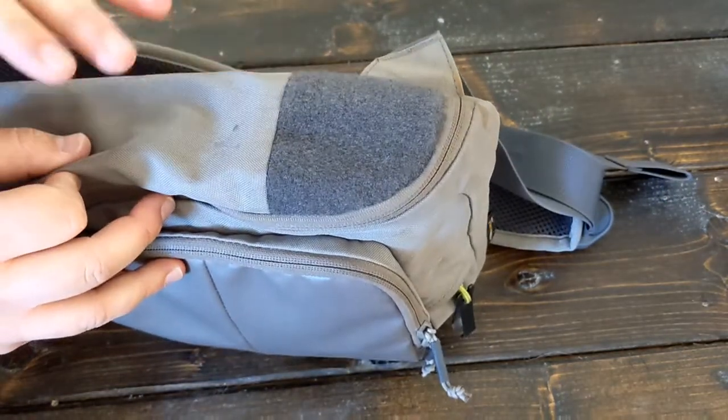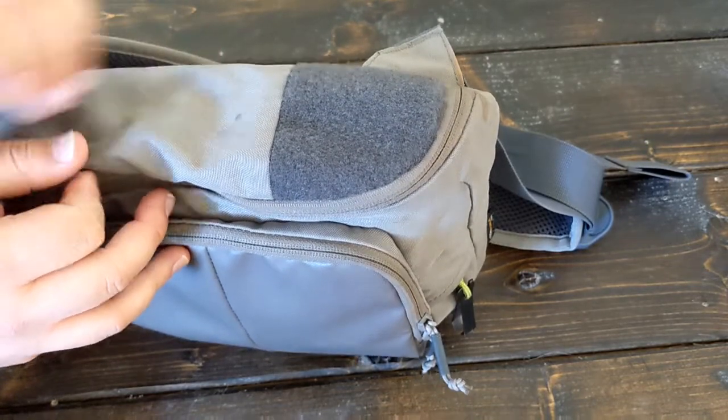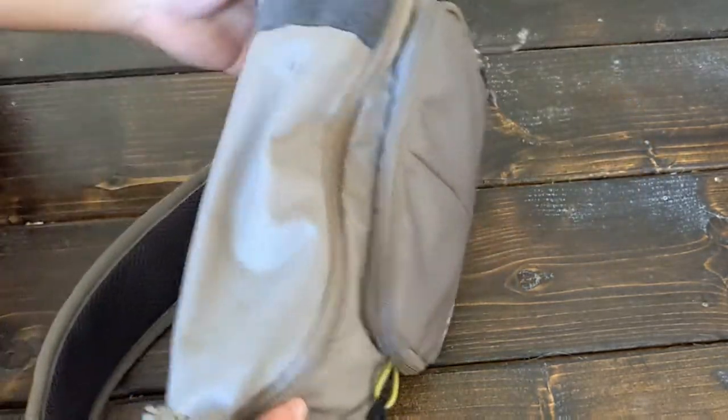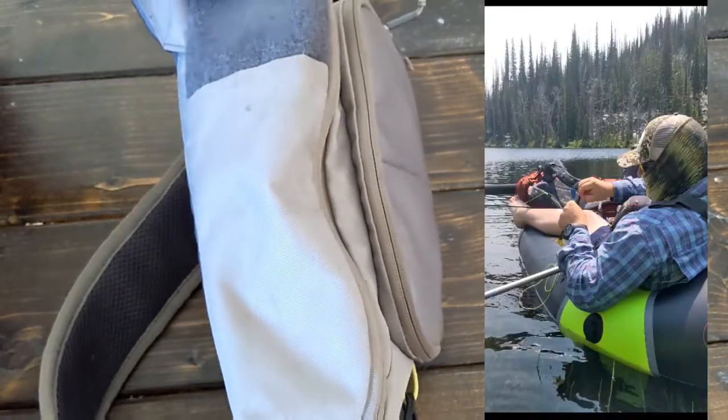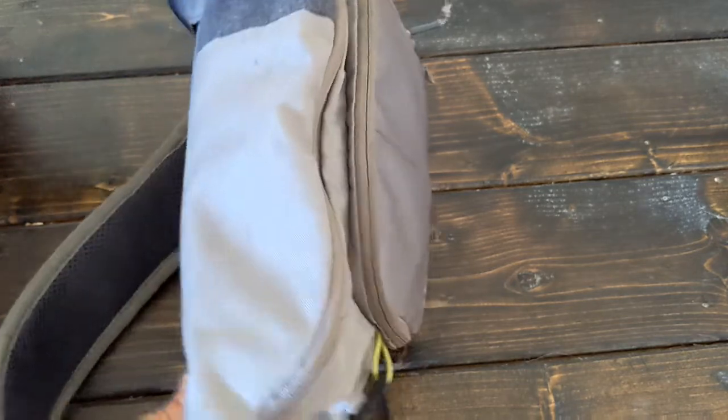I'm primarily taking this out in my pack raft or on my one-man pontoon raft. I swing this around and just kind of set it in my lap like this. Gives me easy access to all the zippers, and that's primarily the fly patch I'm going to use for taking out flies and putting them back on.